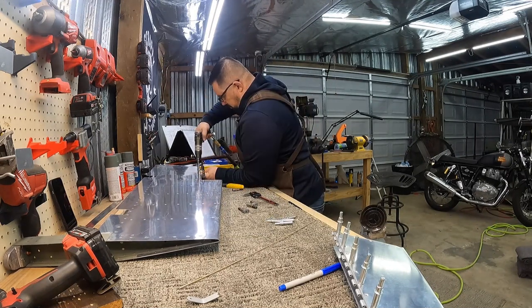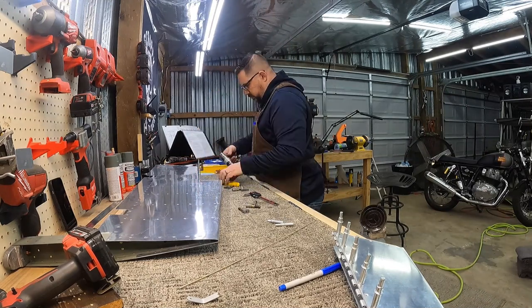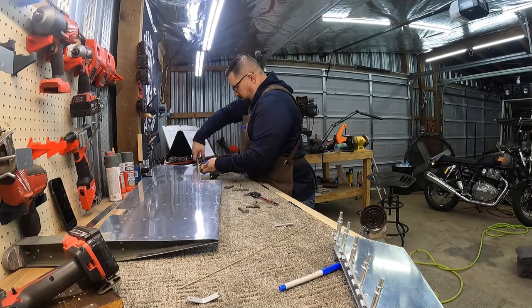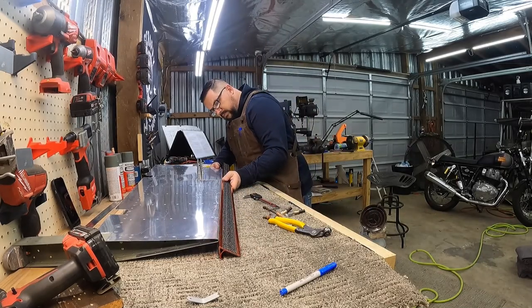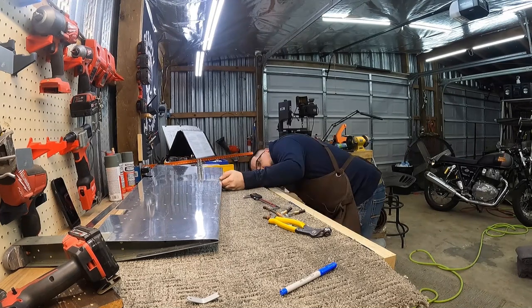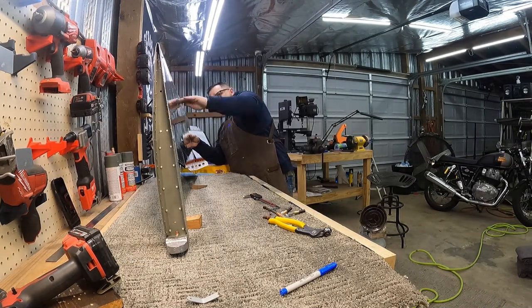Now just going along clamping, drilling, and Clicoing. It's back on there with the hinge pin in, and I'm just checking to make sure it stayed where it was supposed to stay — and it was.